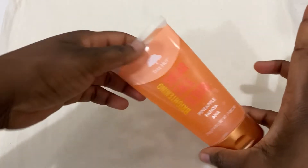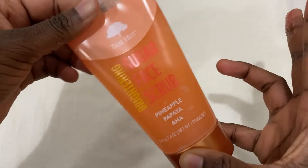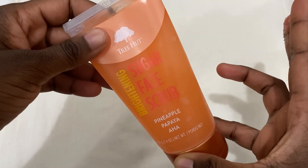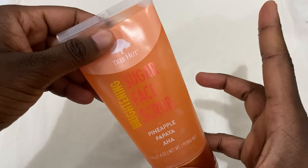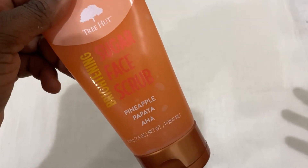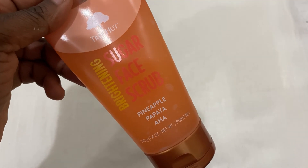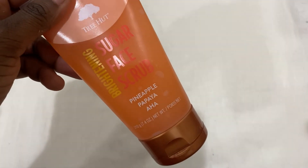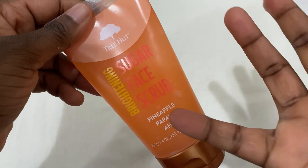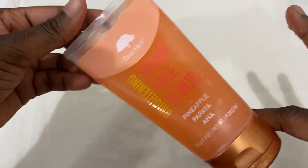It exfoliates and removes all that dead skin and dirt, and it also gives you a brightening effect. If you're looking to fade hyperpigmentation or acne scars, this is a manual exfoliating product you can add to your skincare routine. Using this alongside a serum that helps fade acne scars, it will work. I've been using this for about a week and there's still product left.